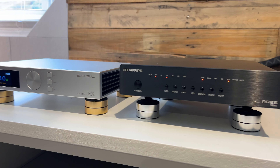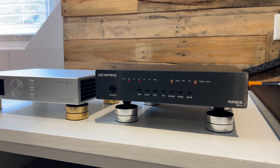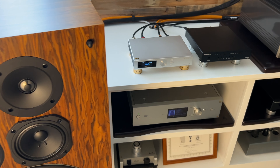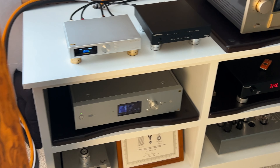By the way, this Denafrips Ares 12 has been upgraded to the latest firmware, and it changed things a little bit in terms of sound quality. To me, it gets more refined sound out of the Ares 12. High frequencies are a little bit more well-controlled and refined compared to the previous firmware version. I find that R2R decks are highly capable of getting really good texture and well-rounded notes with nice and engaging tone and balance.